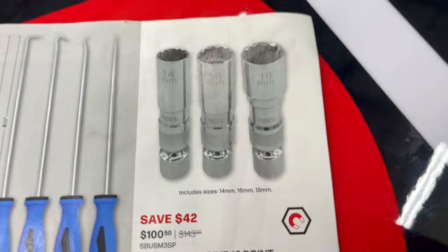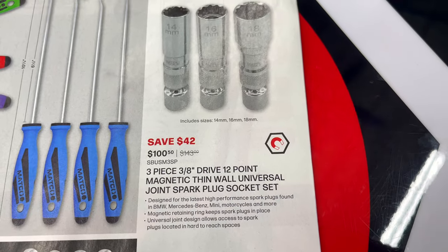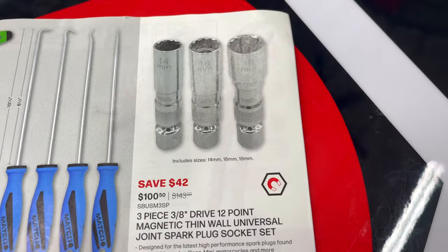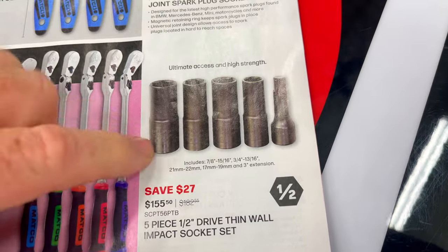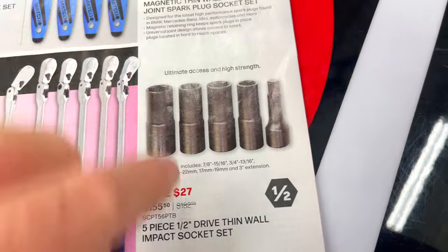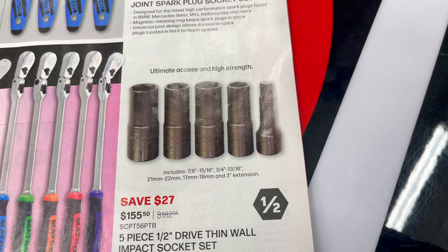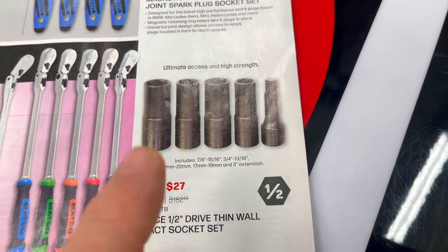Great ratchets made in the USA. The three-piece 3/8 drive 12-point magnetic thin wall universal spark plug sockets are $100.50, coming with 14mm, 16mm, and 18mm. I actually have this set — these are flip sockets so you can use them on either side and the extension goes in either side. It's a 21/22, a 17/19, a 7/8 and 15/16, or three-quarter and 13/16, and that set is $155.50.